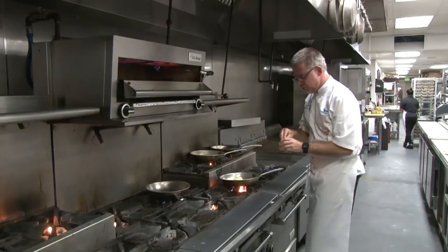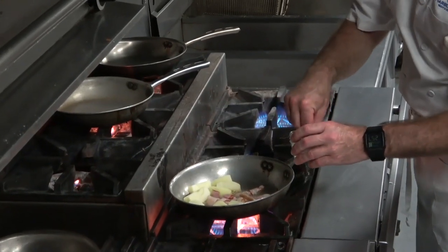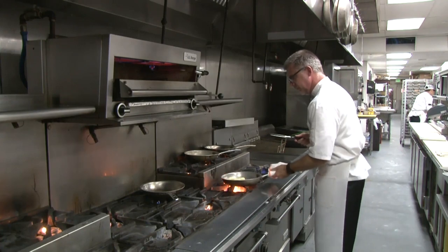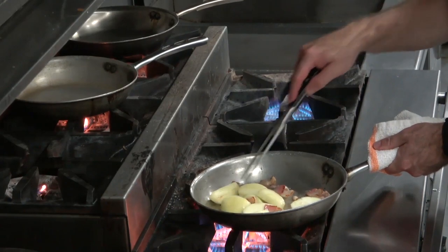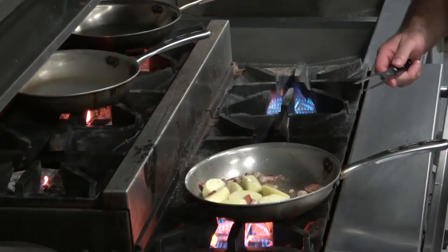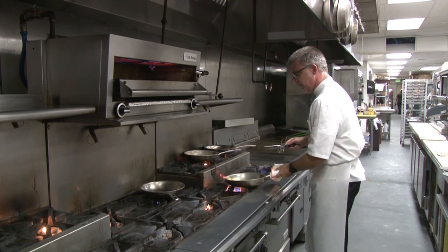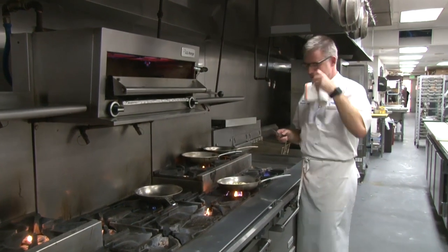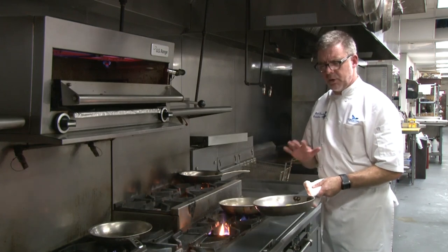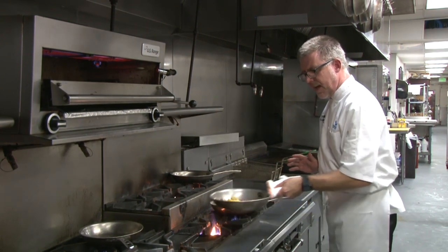I'm actually gonna sprinkle just a touch of sugar on those apples — just a little bit of innocent white sugar — so we can get some extra caramelization on those. That fat from the bacon is going to give us the fat we need for that nice dressing. See, we want to make this dish happy and healthy. And when in doubt, just add bacon. We want good color and about 50% of that bacon fat to have rendered out of the bacon.